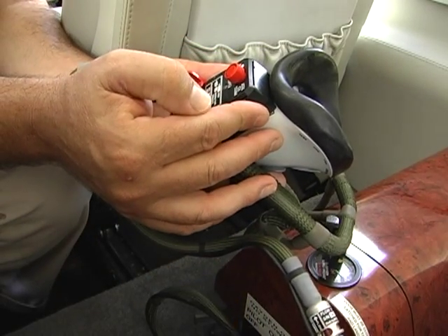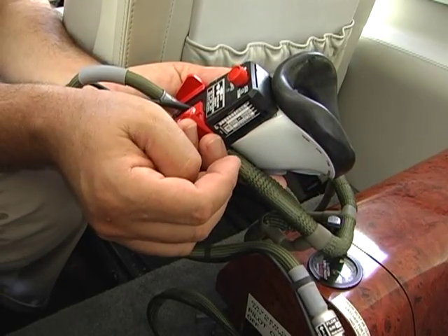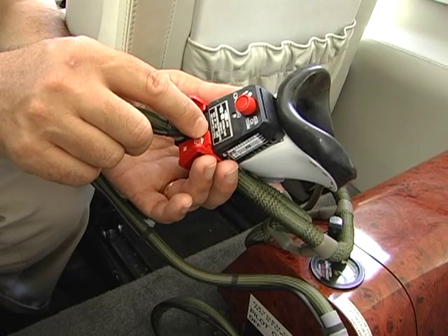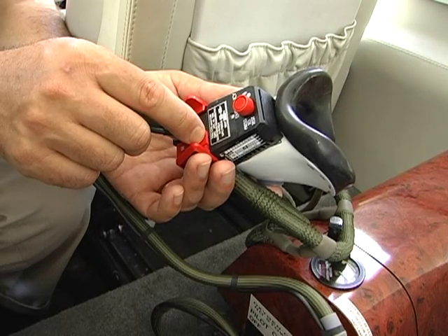This is also a diluted demand system. The system contains 25 minutes of oxygen for the pilot. The lever is placed either in the normal position, which delivers 100% oxygen, or in the diluted position, which mixes oxygen with cabin air.